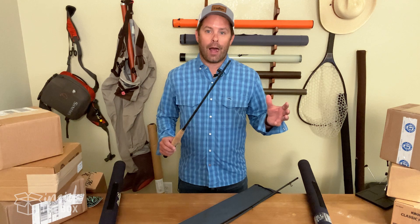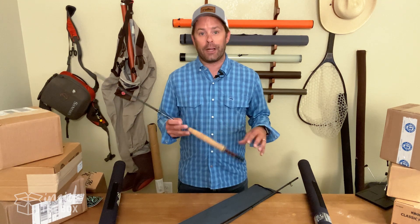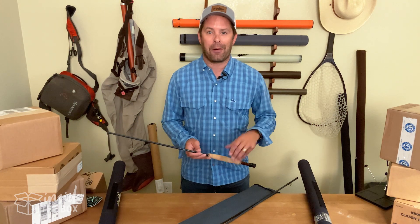You can find Moonshine in limited retail locations, but most of it is online. If you want to check out the Vesper or any of the other series they have, you can go to moonshinerods.com. The Vesper retails for $449, so check it out.